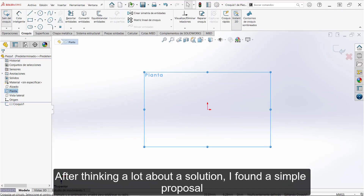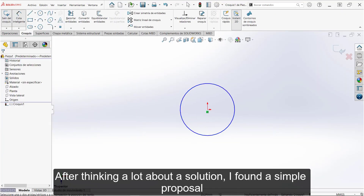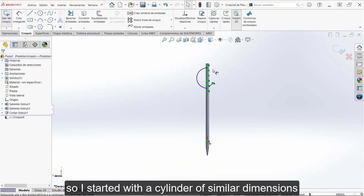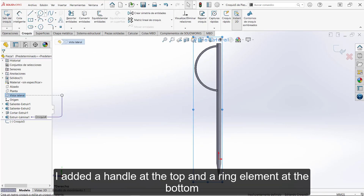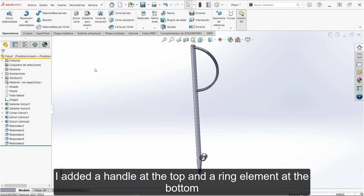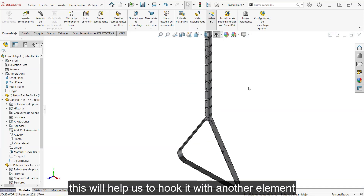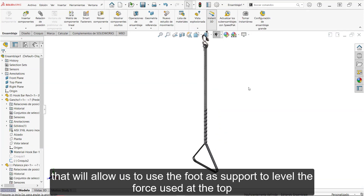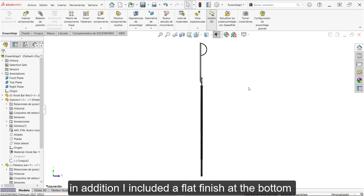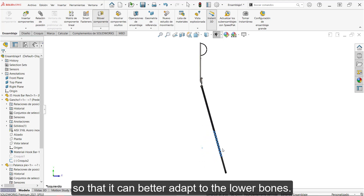Después de pensar mucho en una solución, encontré una propuesta sencilla. Me basaré en la forma actual del afilador, por lo cual comenzaré con un cilindro de dimensiones similares. Añadí una agarradera en la parte superior y un elemento de aro en la parte inferior. Este nos ayudará a engancharlo con otro elemento que nos permitirá utilizar el pie como apoyo para nivelar la fuerza utilizada en la parte superior y así no se resbale el dispositivo. Además incluye un acabado plano en la parte inferior para que se adapte mejor a los huesos inferiores.